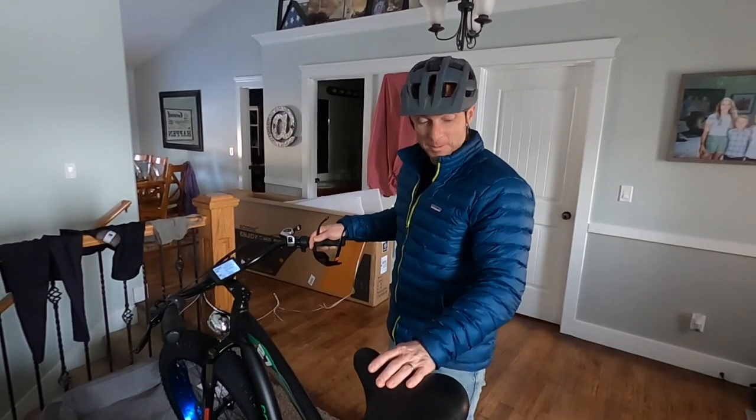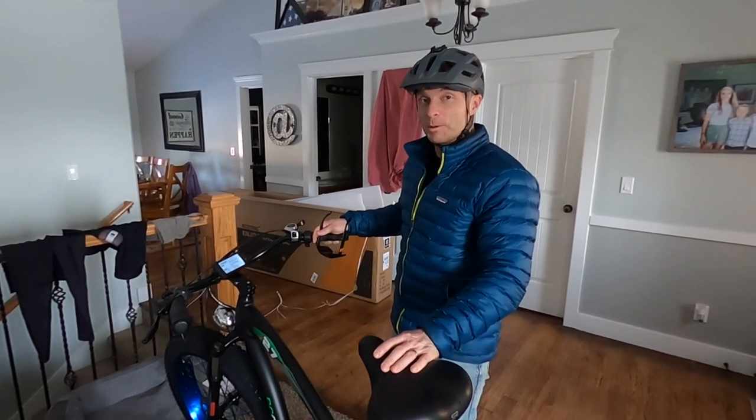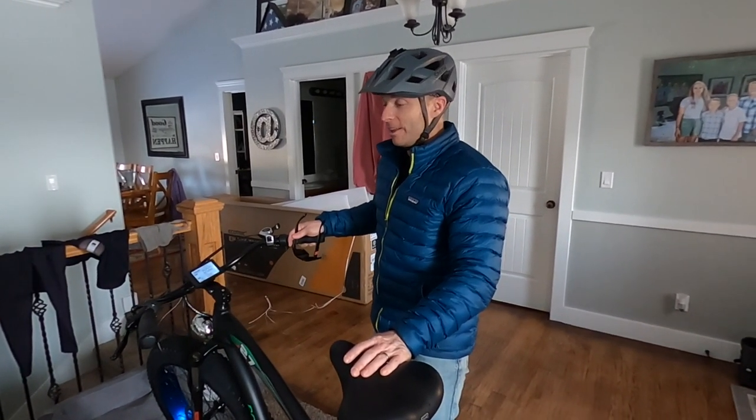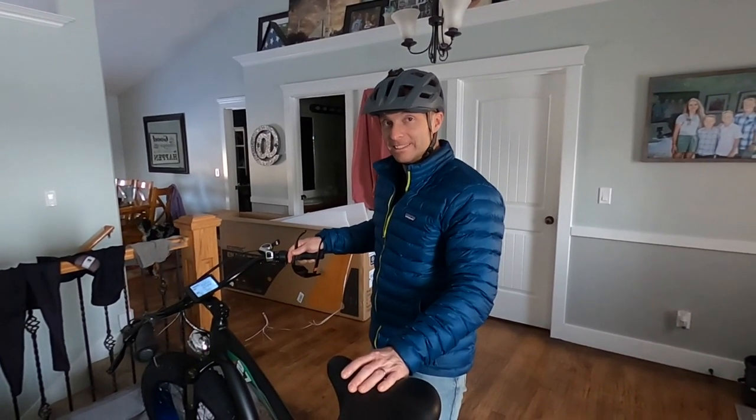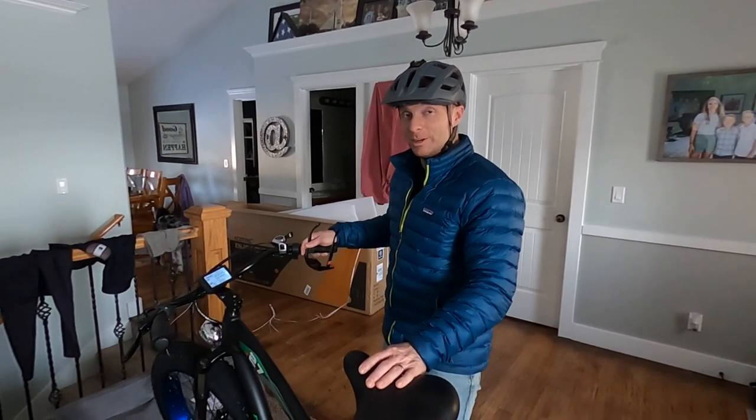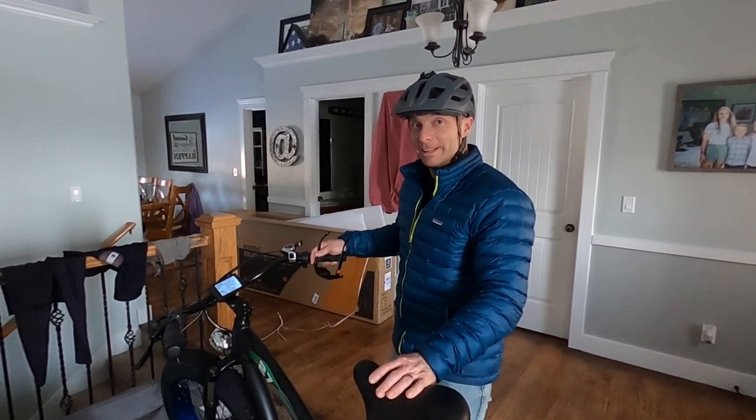One thing I'm really concerned about is that this is set up European, which means the front brake is on the right and the back brake is on the left — and that's backwards from what I'm used to. I am definitely afraid I'm going to get that wrong.